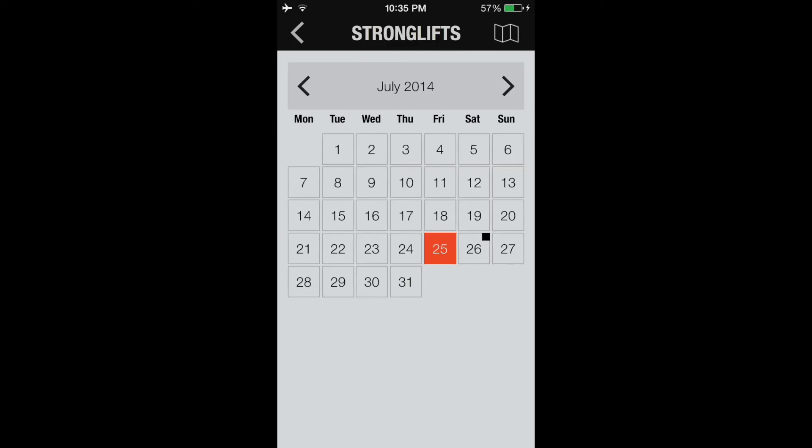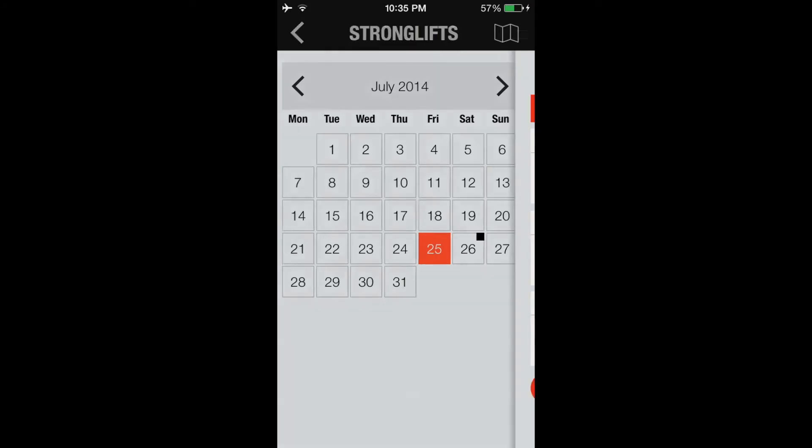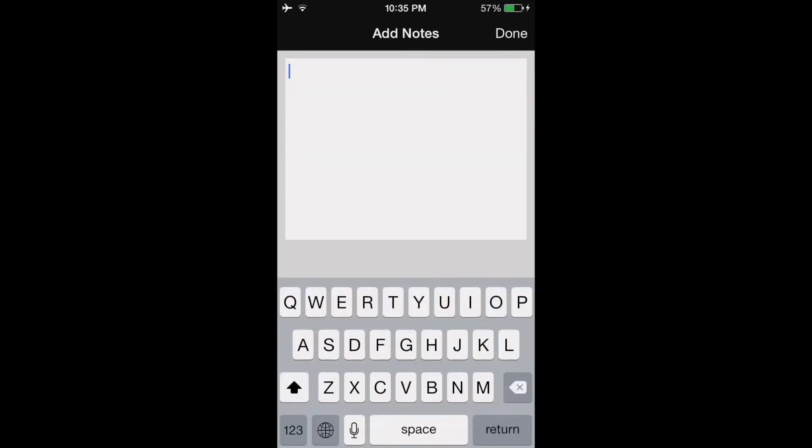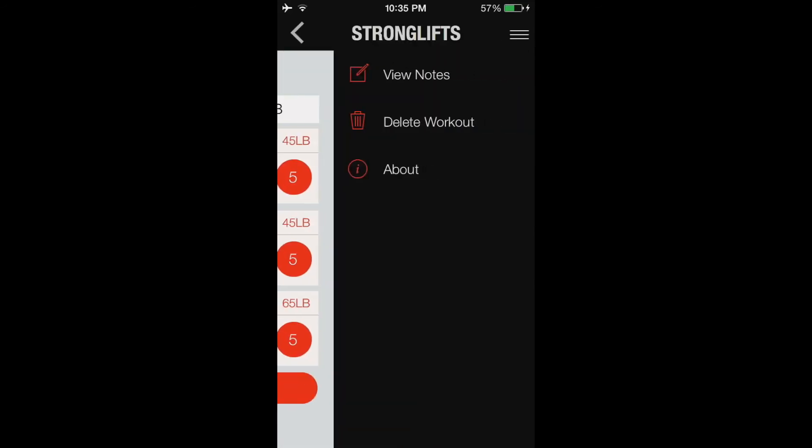You can also look in the history. You can have different workouts listed — there's a workout we had on the 25th and you can see how you did, whether you completed every rep, and see your improvement and what weight you did. You can even look at your notes again if you had any notes inside of it.